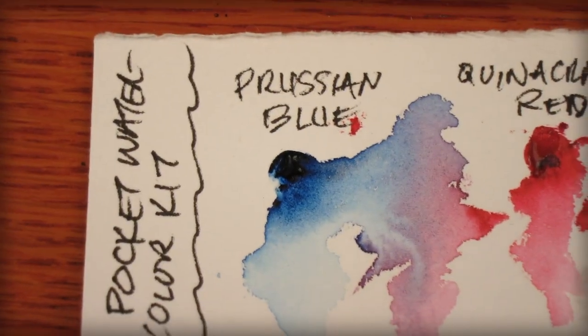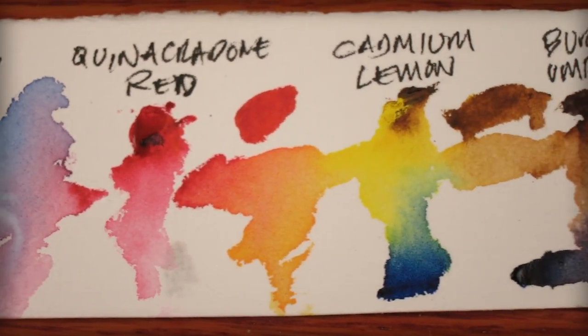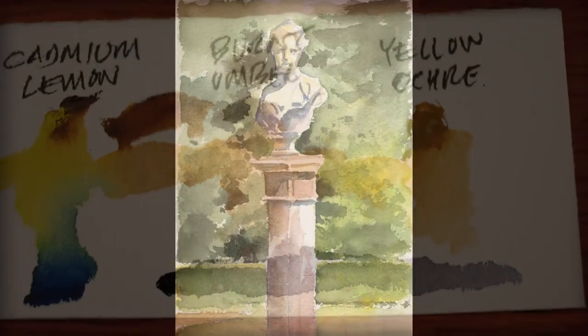I'll keep my gouache handy for highlights or whatever is needed, but this kit really can do a lot with very little. To give you an idea of what this palette can really do, here are a few examples of plein air sketches I recently did.